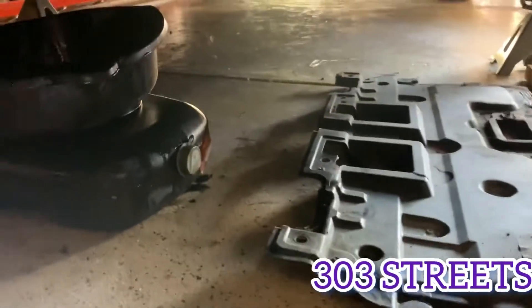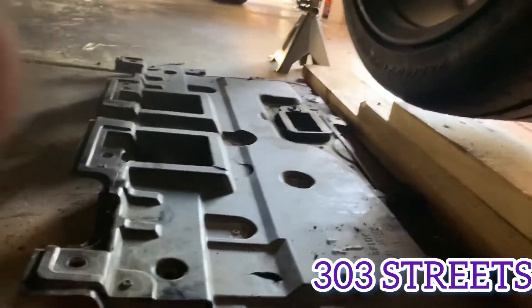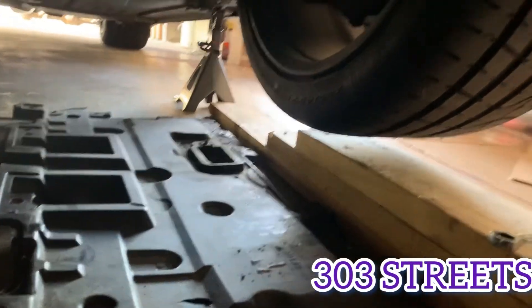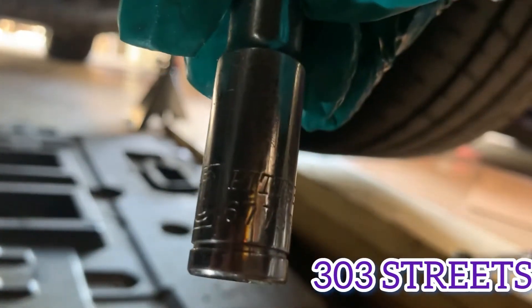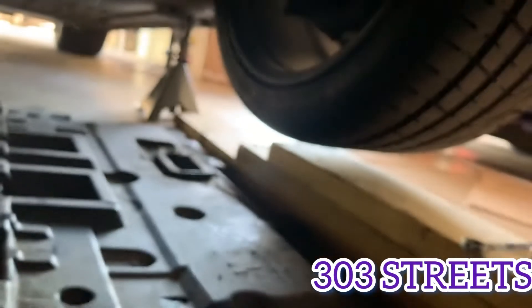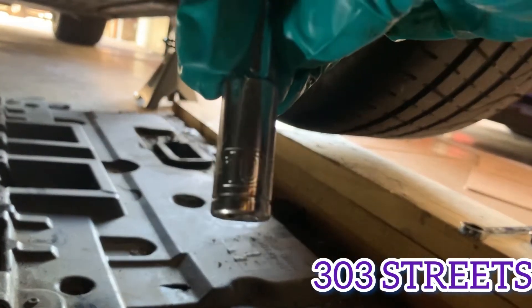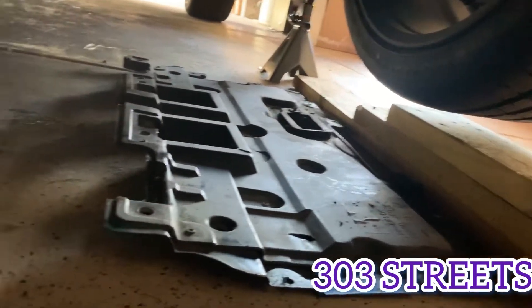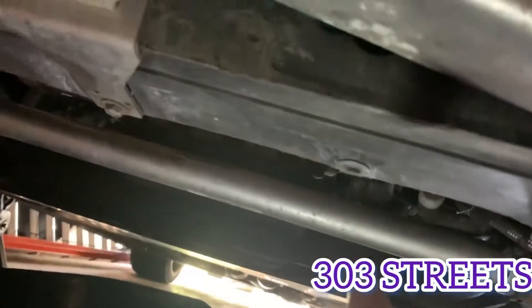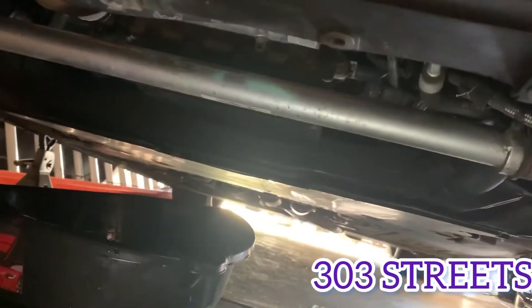If you're going to do the whole thing with the filter, you're going to need to remove the undercarriage. There's going to be quite a few — let's see what size this is — size 10 socket. That's what I used to get all the undercarriage stuff off. There's going to be quite a few of them: like three or four in the front and three or four in the back, and then there's going to be side clips.